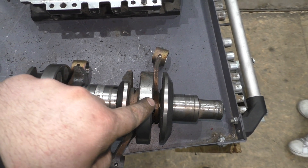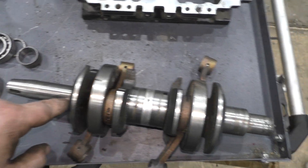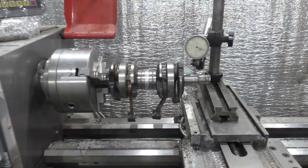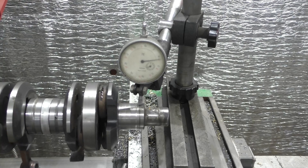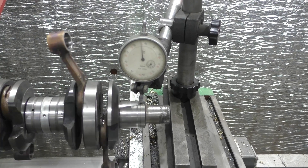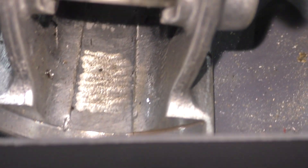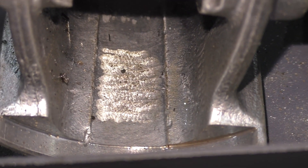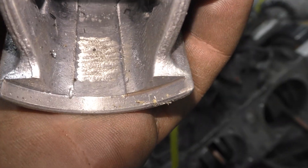The crankshaft is composite with rolling bearings. During the impact of the propeller on the ground, the crankshaft was deformed, resulting in a runout of more than one millimeter. Interestingly, there are traces of manual surface treatment on all pistons, resembling a nylon matching finish. It is assumed that this was done to remove the manufacturer's logo in order to hide information about the origin.